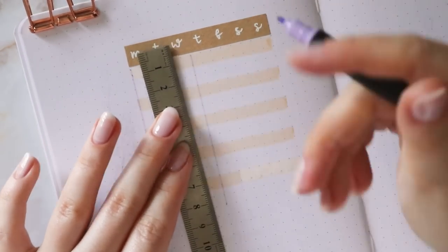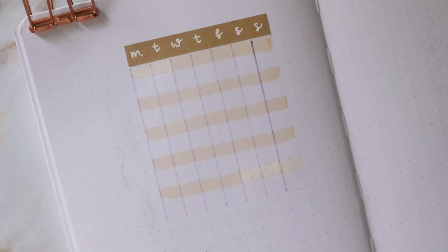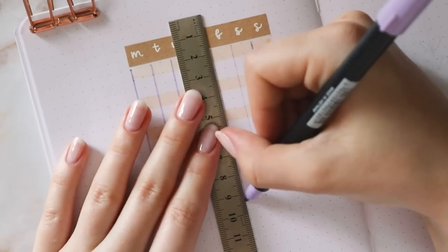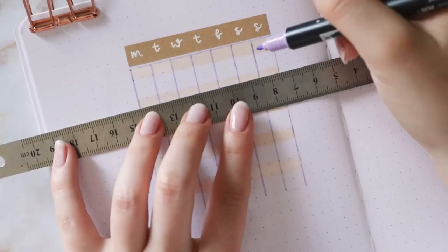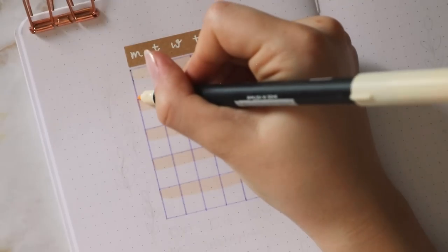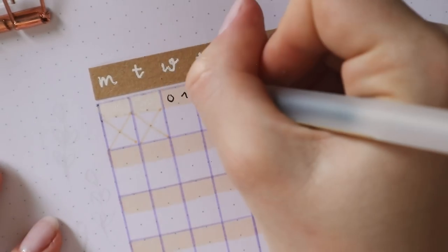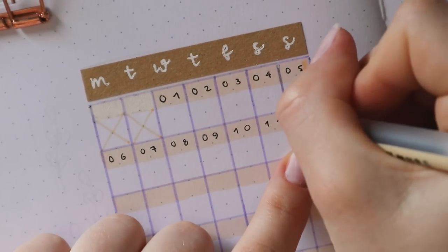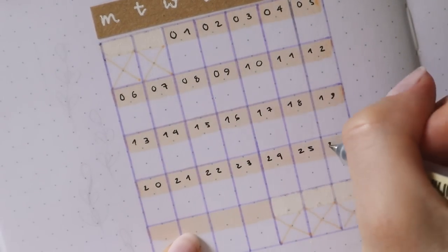Then I'm going in with the darker purple shade to make the border of the calendar, and again the days are two grid spaces wide, so basically without counting the spaces for the date, I have four grid spaces to fill out. Then I'm using my Muji gel pen to write the dates, and as you can see I like to use both grid spaces, so I'll write 01 instead of 1 because I think it makes it look a bit more cohesive if all the dates have the same length.